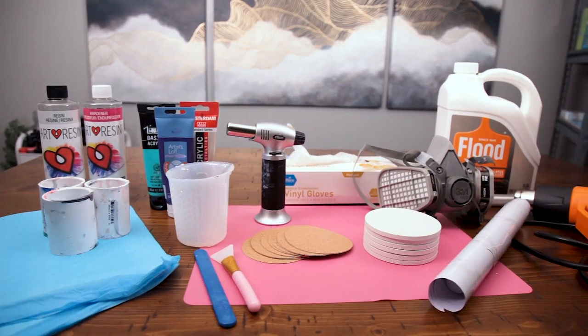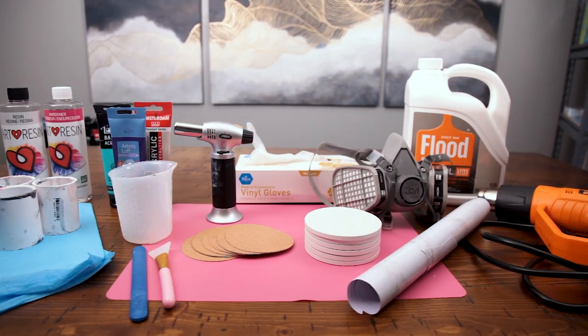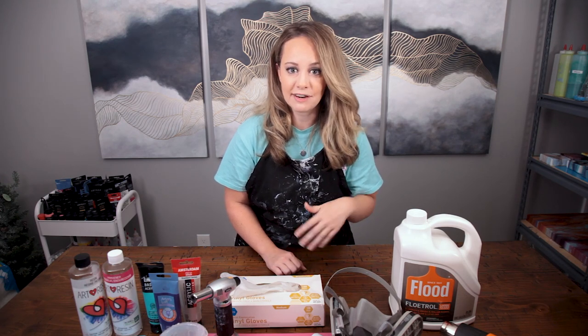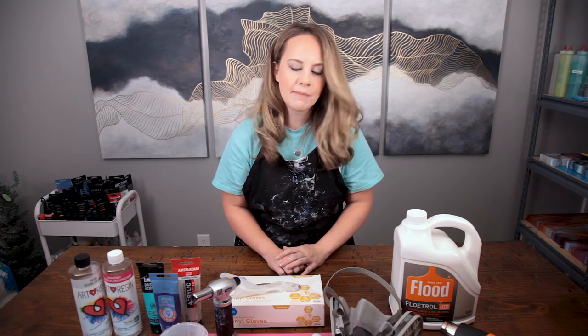These are some of the supplies that you're going to need. I'll put links to everything in the description below. I'm not going to go through every single item because you're going to see me use every single item and I'll talk about them as we go.